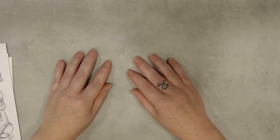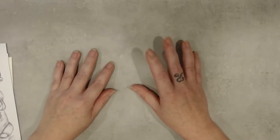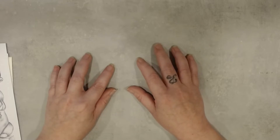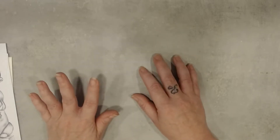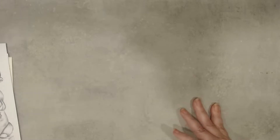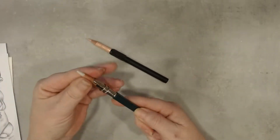Hi everyone, welcome back to my channel Patrice Kleur. Today I want to show you the new latest stuff that I have. I have new pencils because my pencils are so short that I need erasers, and I will show you.